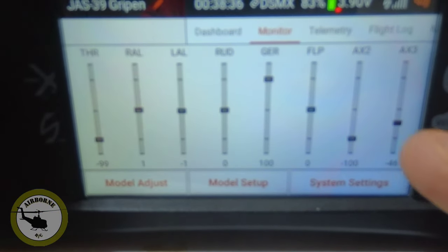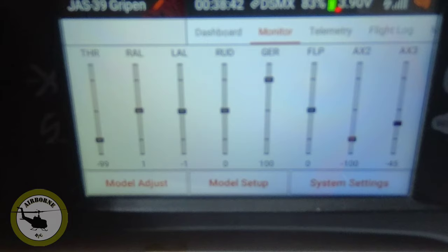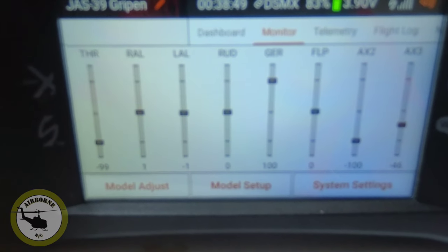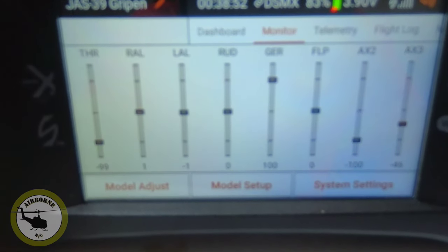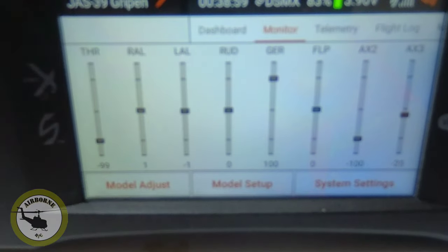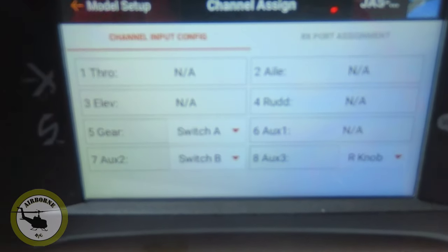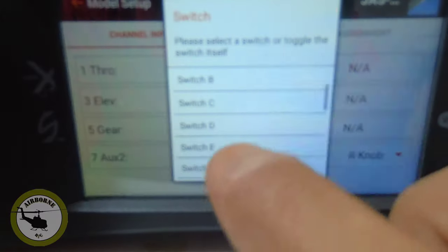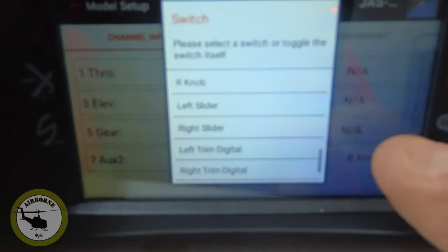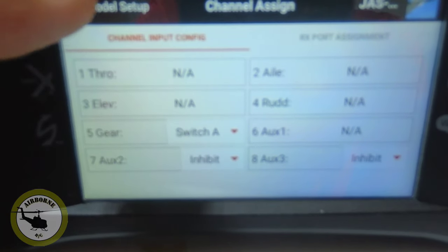If you guys remember, I put my Aux 2 and Aux 3 for my canards. But you notice how Aux 2 and Aux 3 don't move when I'm moving my surfaces — they're basically on Switch B and the rotary dial on Switch H. So the first thing we've got to do on the iX-12 is go to model setup, channel assign, long press. And we're going to take Aux 2 and inhibit it, and Aux 3 we're going to inhibit as well. So now those two channels are not attached to any switch.